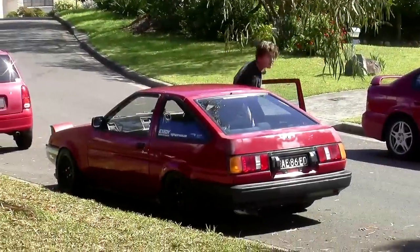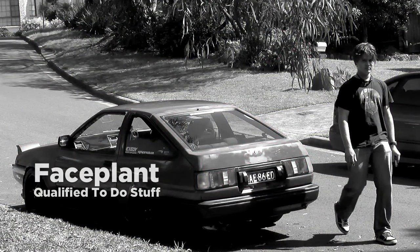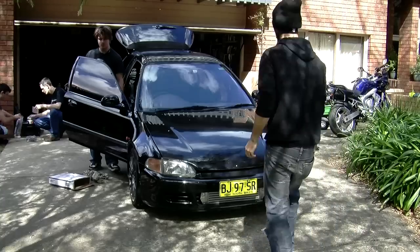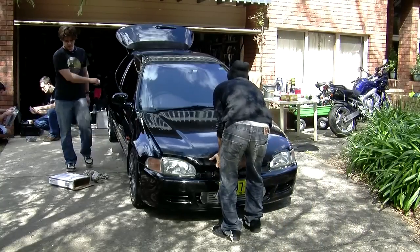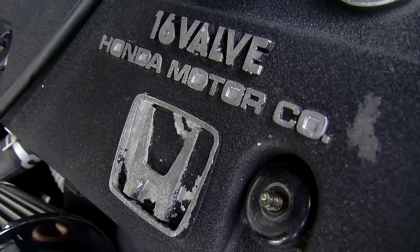Justin Tring sent us an email and said, 'Show me how to paint my rocker cover, Mighty Mods, please.' And we said okay. This is Faceplant — he's a moderator on the Mighty Car Mods forum, a qualified mechanic, and qualified to do stuff. He's going to be helping us today on the Mighty Mods Honda Civic, which is in desperate need of some rocker cover love.